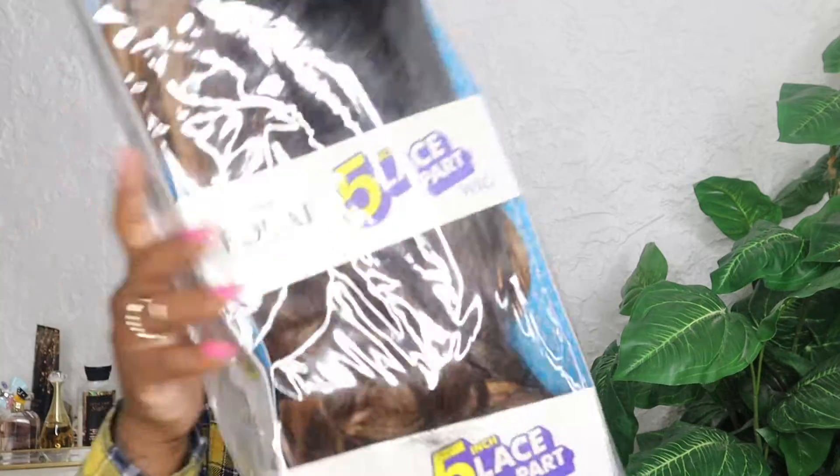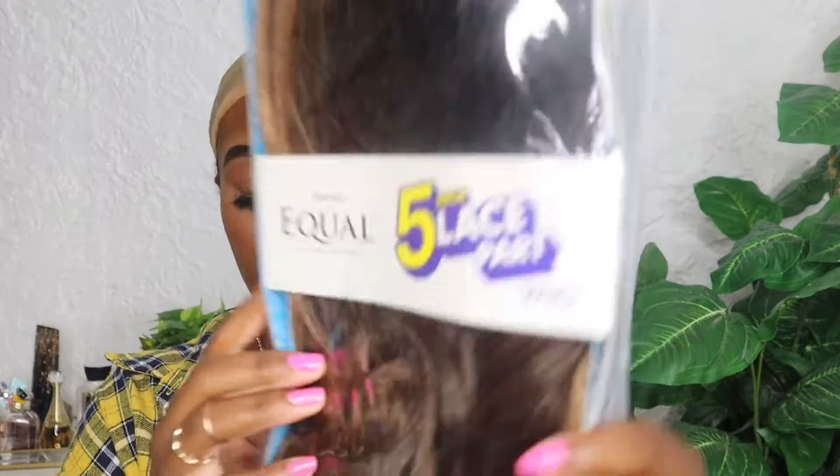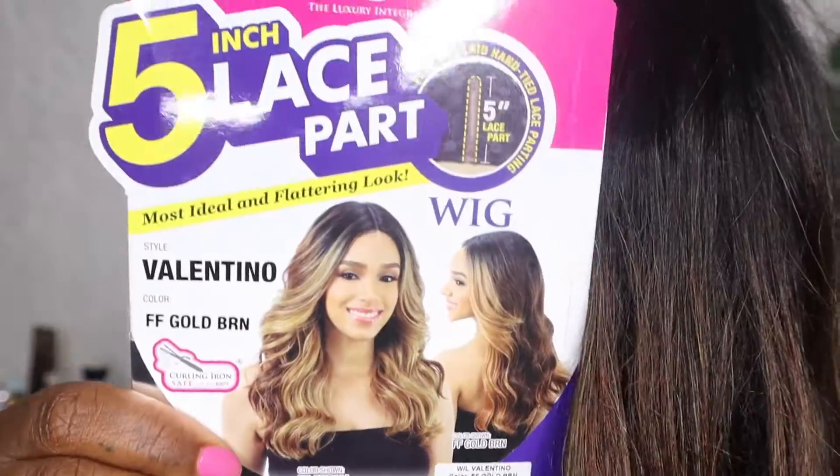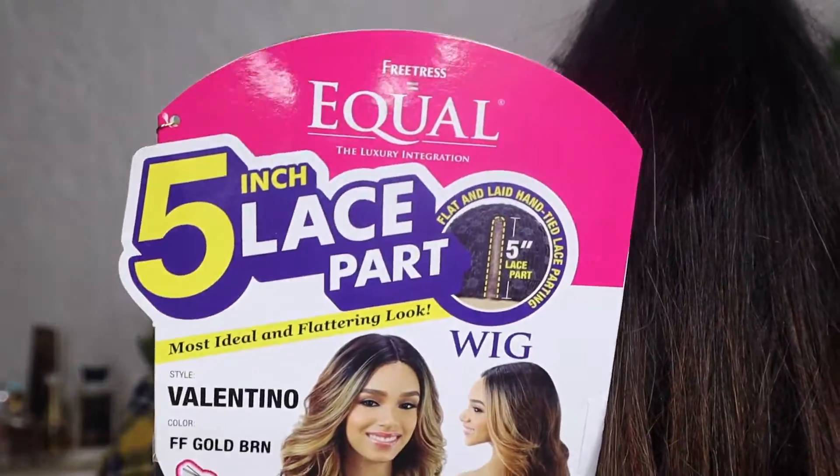Hey everybody, welcome back to my channel! It's your girl Cinnamon Spice, and today I'll be showing you this wig from Hair So Fly. This is their Valentino wig in the color brown and gold — or gold brown, that's what color it is.